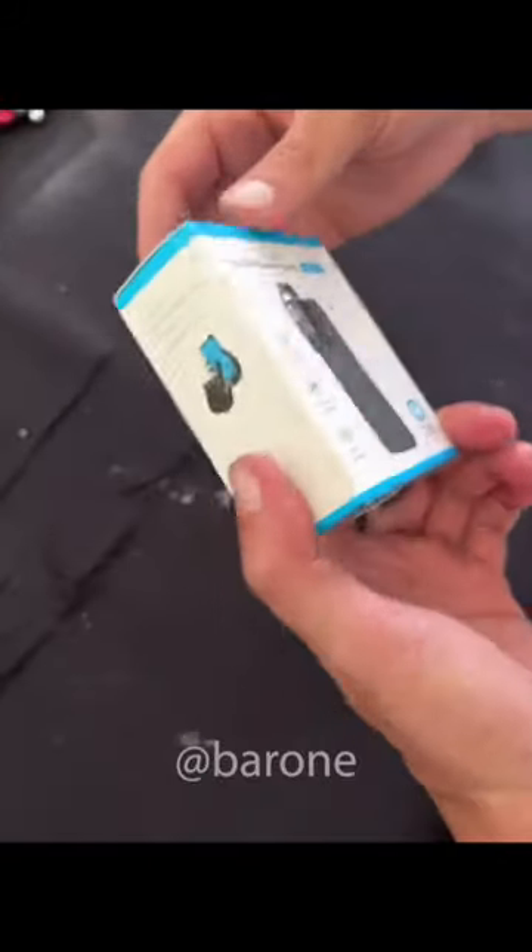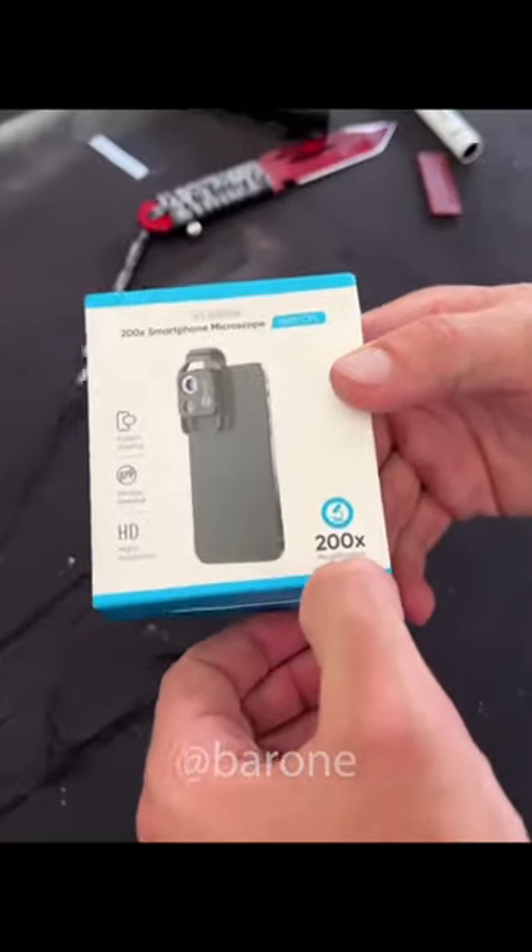According to the box, you can even see bacteria with your cell phone camera, because it has 200 times magnification, and that's a lot.